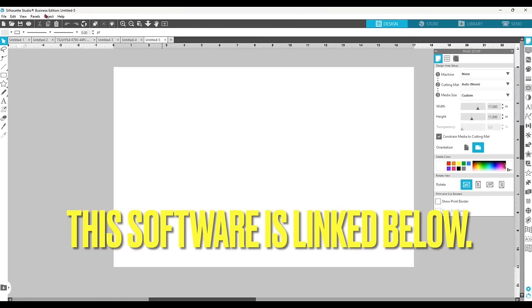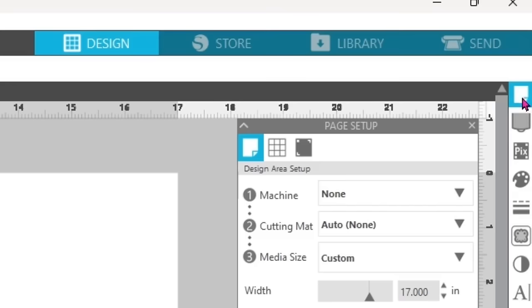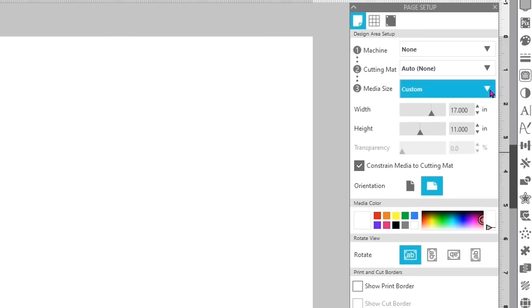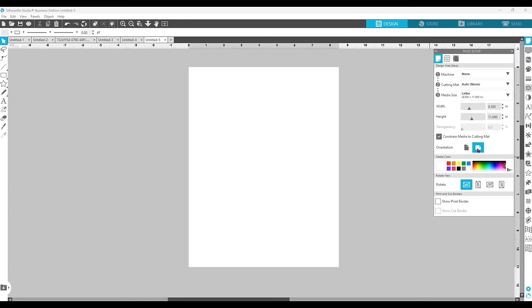I am in Silhouette Studio, currently using the Business Edition. However, you can download the free version of Silhouette Studio to print even if you do not have a Silhouette machine. The first thing I do is go to the first icon in the right panel and change the page setup to match the size of the film. This DTF film is 8.5 by 11, and I'm using it in landscape mode. I go to media size, custom, select the letter option, and set the orientation to landscape.